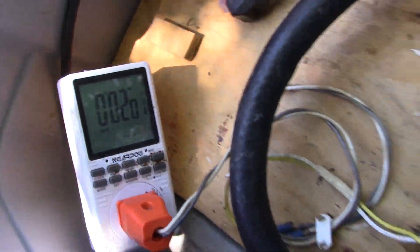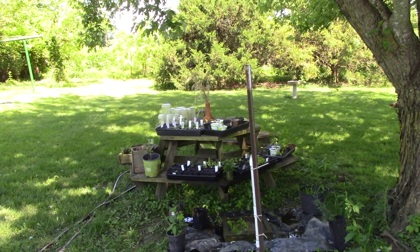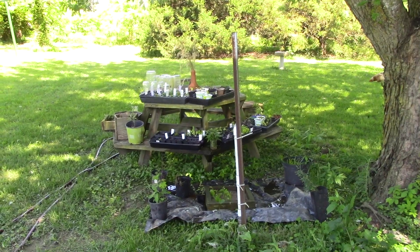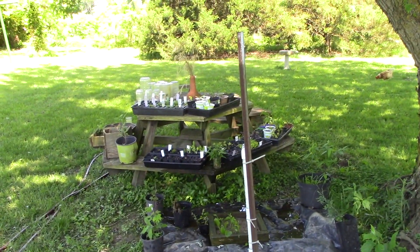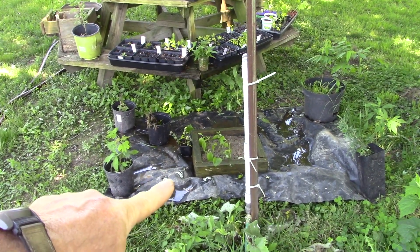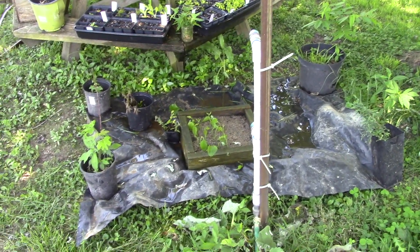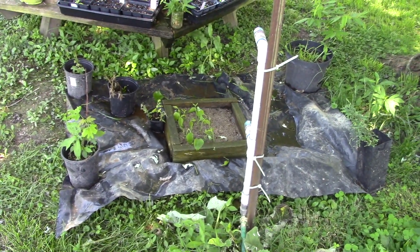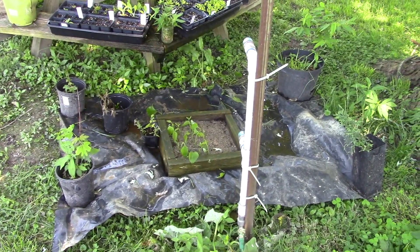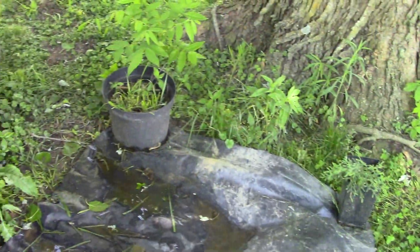I run the misting cycle from about 6 a.m. — it gets light here around 5:30 a.m. this time of year — until about 9 p.m., when it gets dark around 8:30 to 9. So it's basically 14 to 16 hour days at the moment. You don't need to mist your cuttings at night. Watch — it should pop on right about now... there it comes.